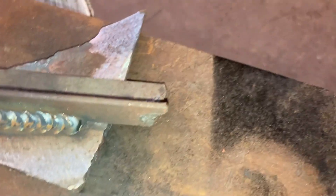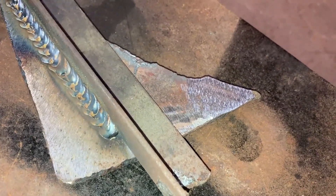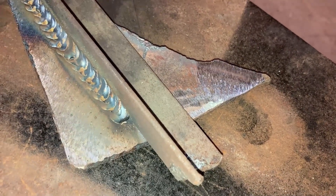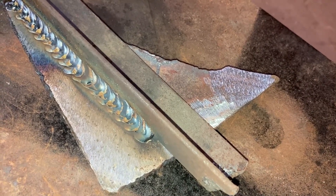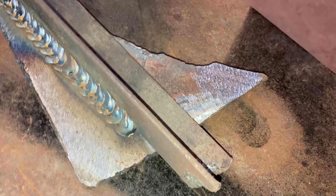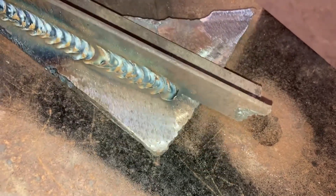You want a nice clean spot for your ground to sit. I've been told the closer your ground is to your weld, the better. But I've welded on cars where I've had a ground on the front bumper and I'm welding way back in the back, and it worked just fine.